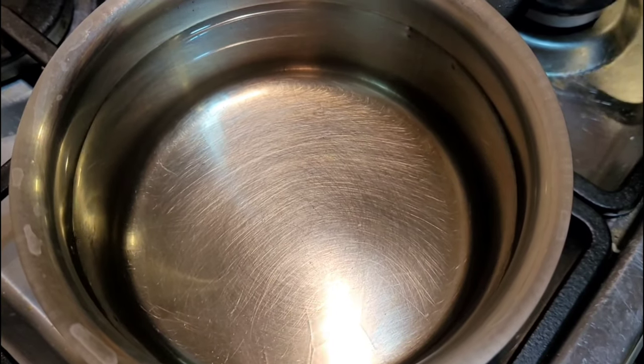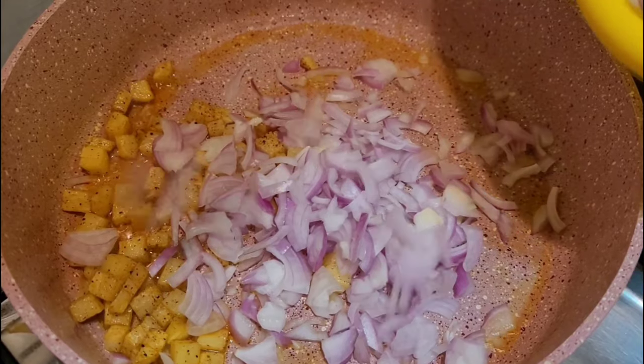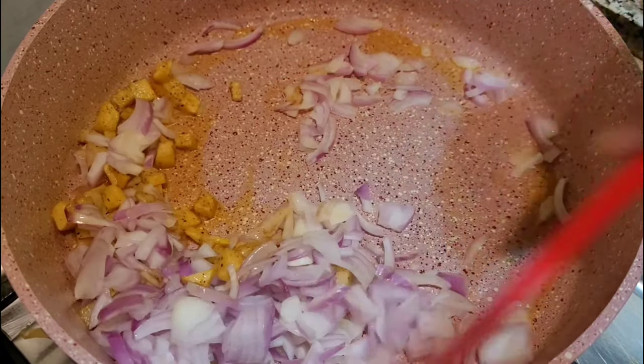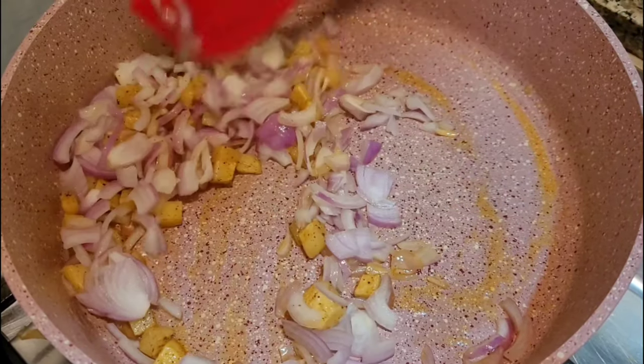I'm making it in a saucepan. We will stir it with the rice. I'm making a slice with the rice, and the rice is on the side.